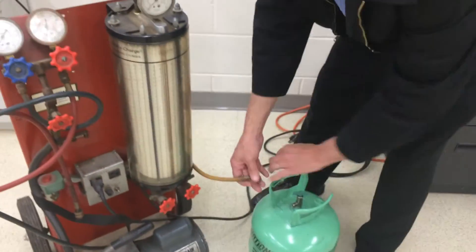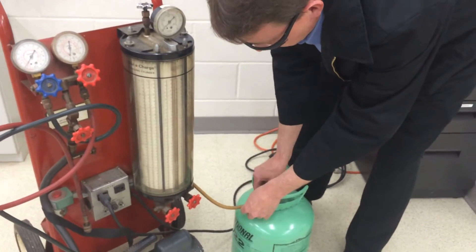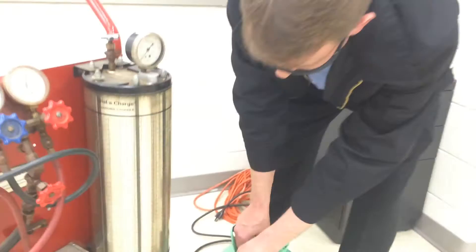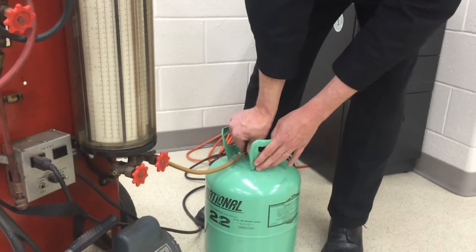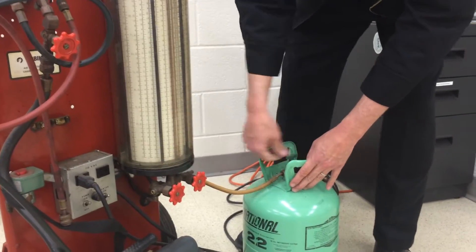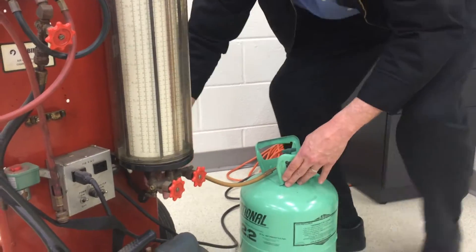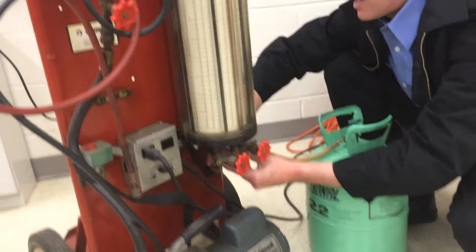Sometimes you put the tank upside down in the back. We'll connect up this hose and purge out the air out of the back of the hose so we don't mix in air with it.